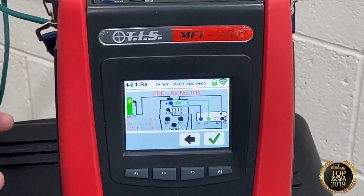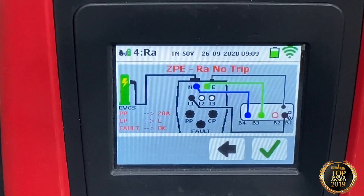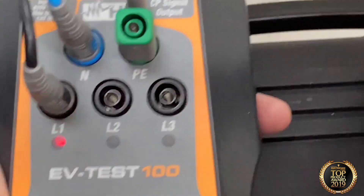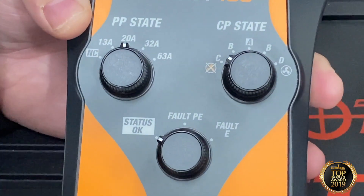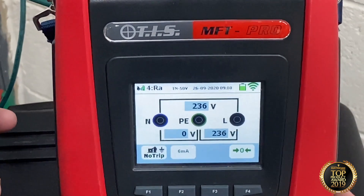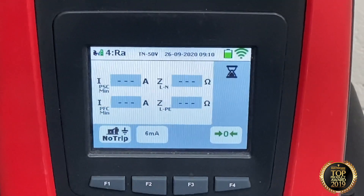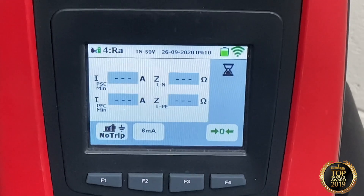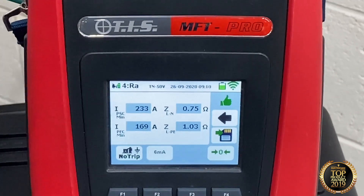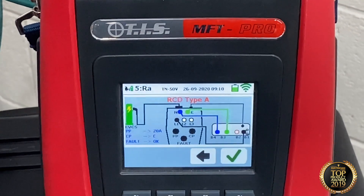The next sequence is an earth loop impedance test without tripping any RCDs in the system. PP state is set to 20 amp, CP is set to C, and fault status is back to OK — we can hear the charger click and energise. We tick the button and it's ready to perform the loop test. As you can see, it checks all four results on one screen: PSC, PFC, live to neutral, and live to earth. It hasn't tripped any RCDs, gives me a thumbs up, and we save the result.